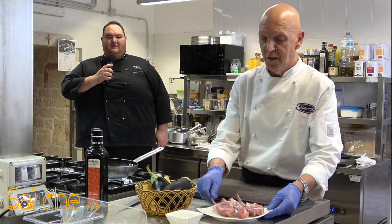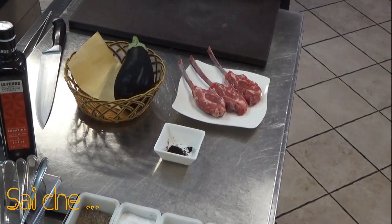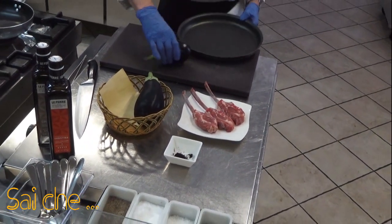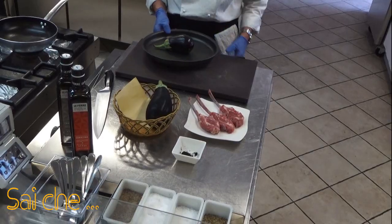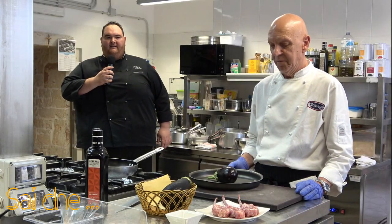Iniziamo la nostra preparazione prendendo semplicemente la nostra melanzana, la mettiamo in una teglia da forno e nella maniera più semplice di questo mondo, nuda e cruda, la andiamo a infornare a una temperatura di 200 gradi per circa 25 minuti.